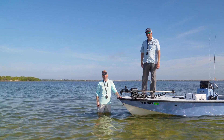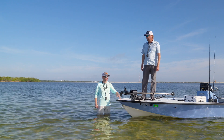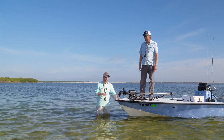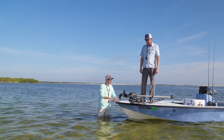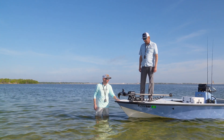Hey everyone, Justin Russell with RussellMarineProducts.com. Out here with the PowerPole crew in sunny Tampa Bay, Florida. We've got Dan here from PowerPole and we want to discuss one of the really cool features of the PowerPole Move, the PV model — and that is the stow and deploy feature. Check this thing out.